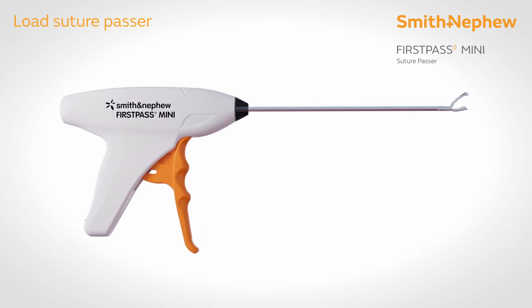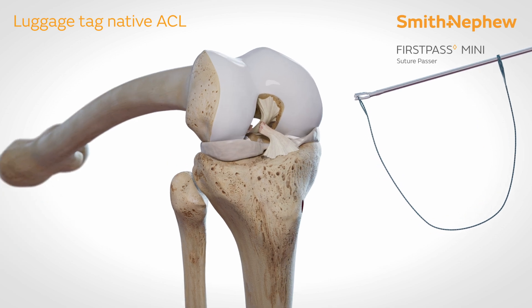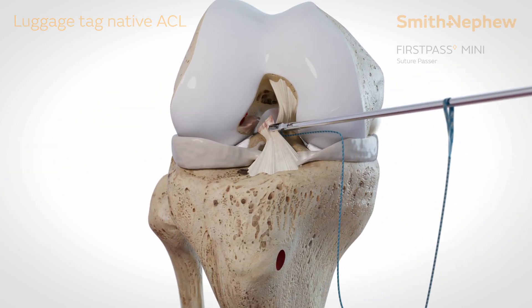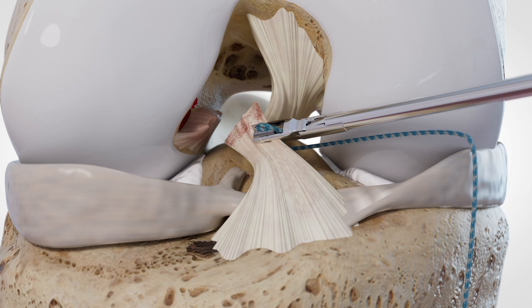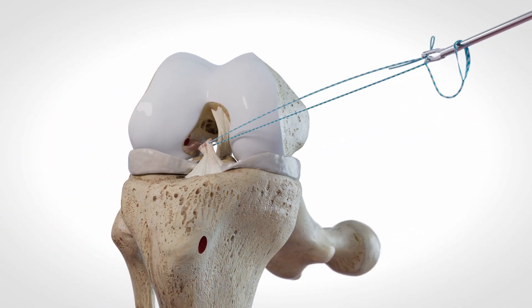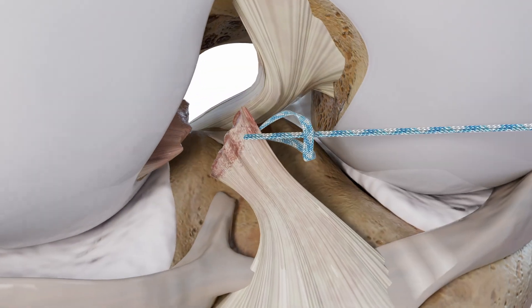Load an ultra-loop suture loop onto a straight first-pass mini. Bring the first-pass mini into the joint and pass the ultra-loop 1 cm distal from the remnant end of the anteromedial bundle. Pull the first-pass mini out of the joint, reducing the ultra-loop down onto the ACL remnant to create a luggage tag.